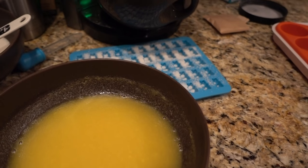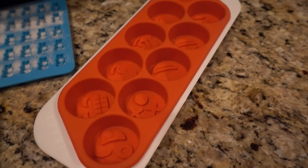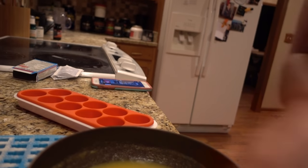Then spread it over to our gummy bear molds. And if I have some extra, Josh wanted me to make some emojis, so I've got to make some emoji gummies too.